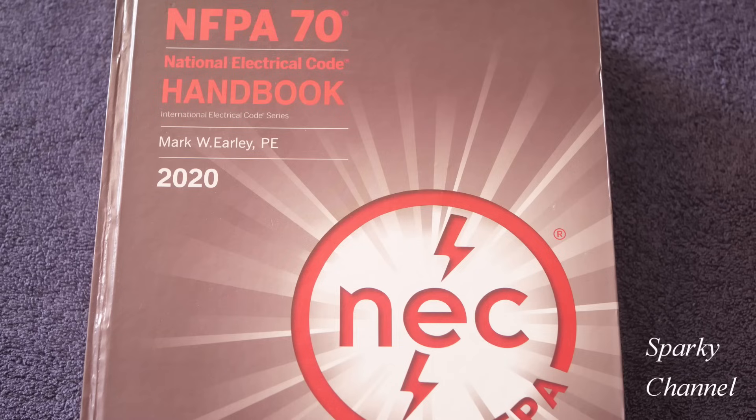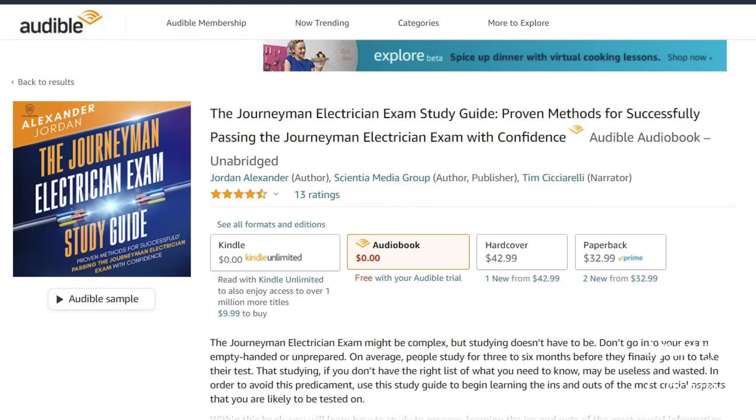I'll put a link in my video description for the latest edition of the NEC handbook, and I'll put a link for the Journeyman Electrician Exam Study Guide, which you can get on Amazon Audible if you like, and I'll put a link for 30 days free for Amazon Audible Plus.